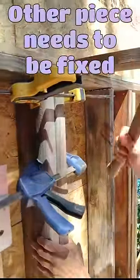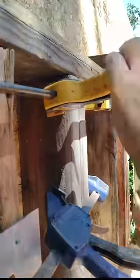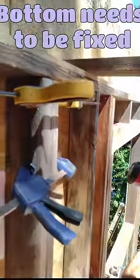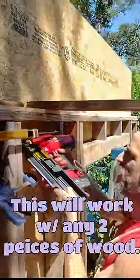And then you just take your hammer — this was warped, that's why it wasn't going in — and hammer it in, clamp it down again, hammer it in until it's nice and flush, like this is there. And then that clamp will hold it tight, and then just nail it off.